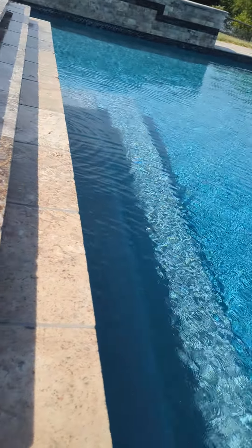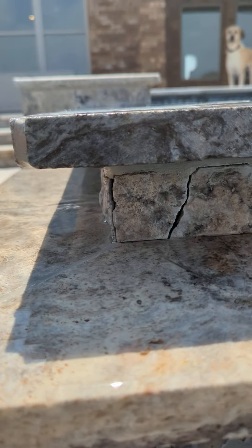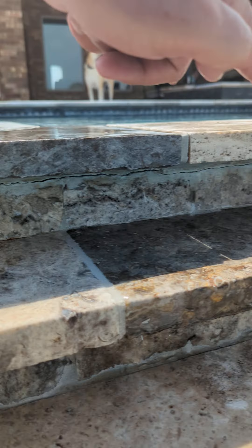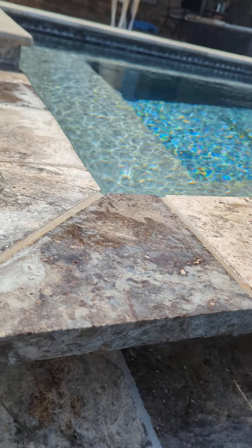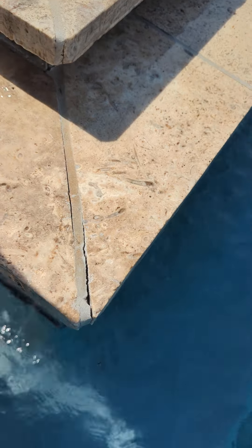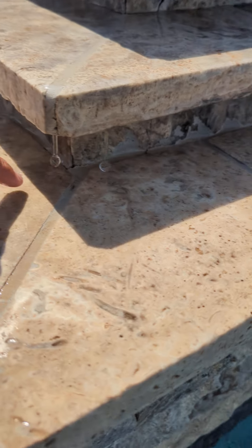Over on the east side, the crack comes here, jumps up, and goes about a third of the way across the spa. It's also kind of an issue on this bottom one here where it's kind of separated, and there's a crack here too.